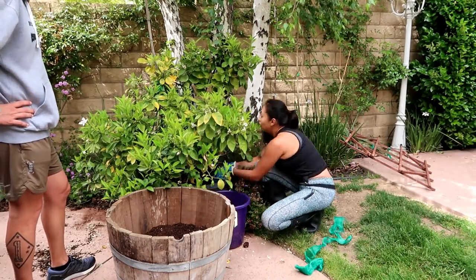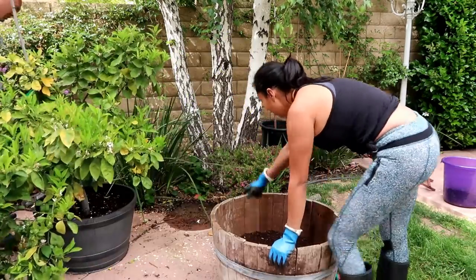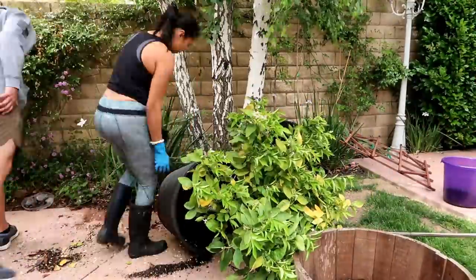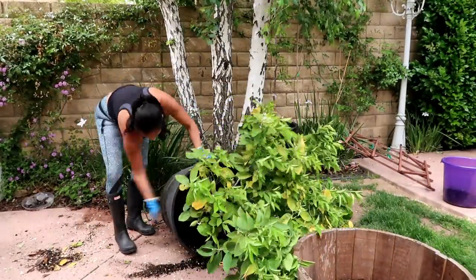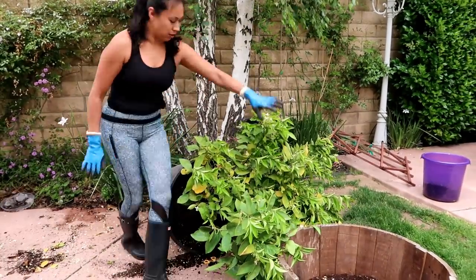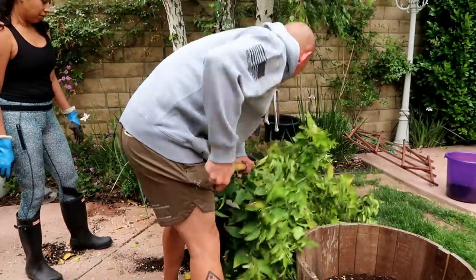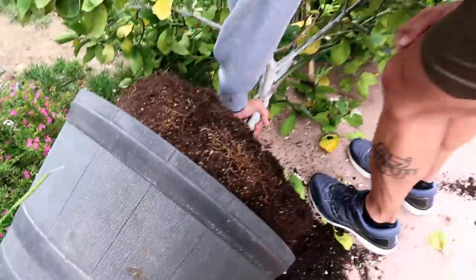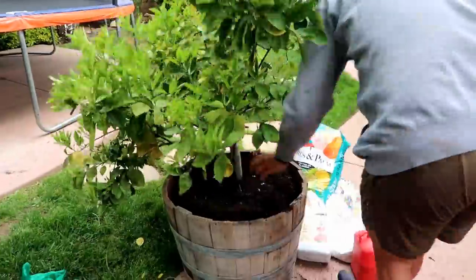I'm going to remove the mulch from this container so that when I tilt it over it doesn't spill everywhere and I can still reuse the mulch. The tree was really in there, so we had to get an extra tool to loosen it up and wiggle it out. You can see now that it's loose — the roots are doing amazing, it's not root-bound, so that's a good sign.